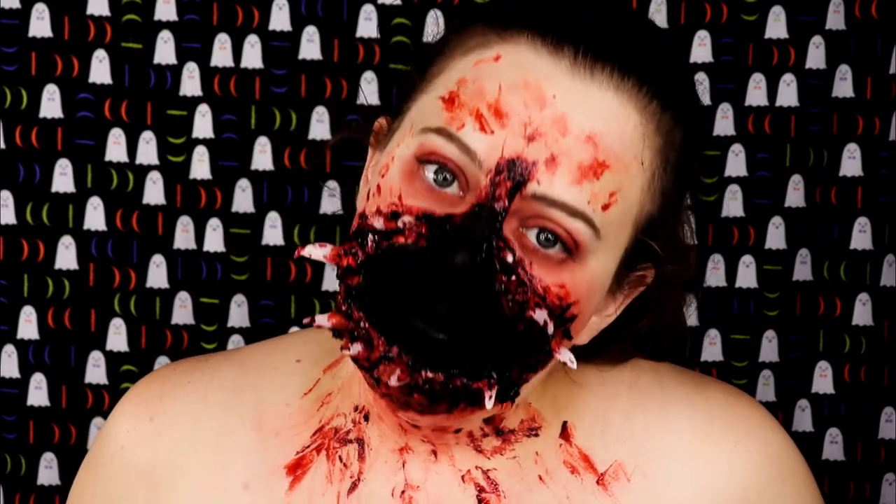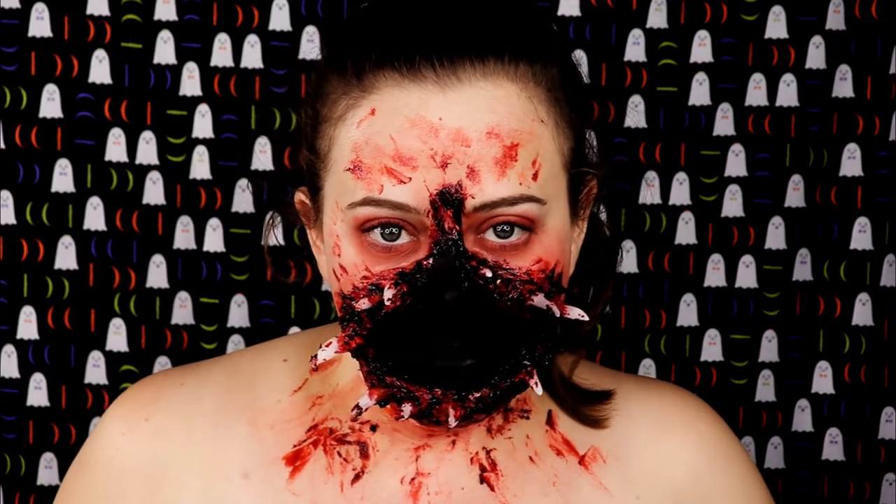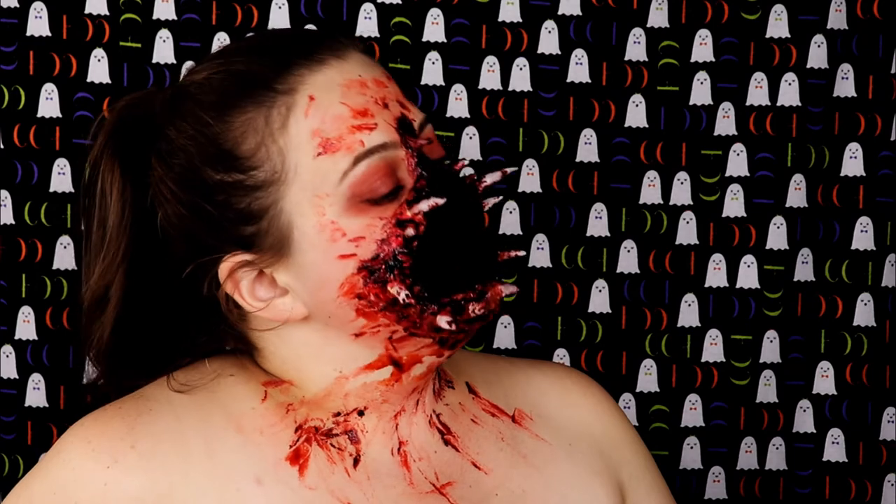All right guys, so that's it for this Halloween tutorial. I hope you enjoyed it. If you did, please don't forget to give me a big old thumbs up. Make sure you subscribe so you can see the next video I have coming your way. And I will see you guys next time. Bye.